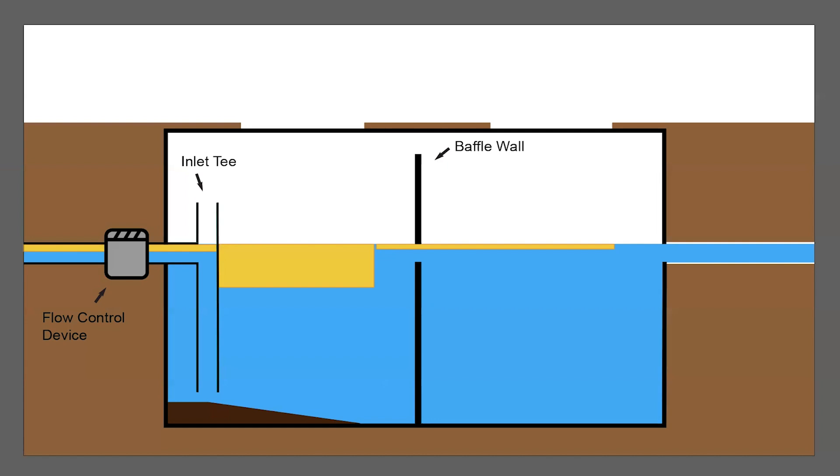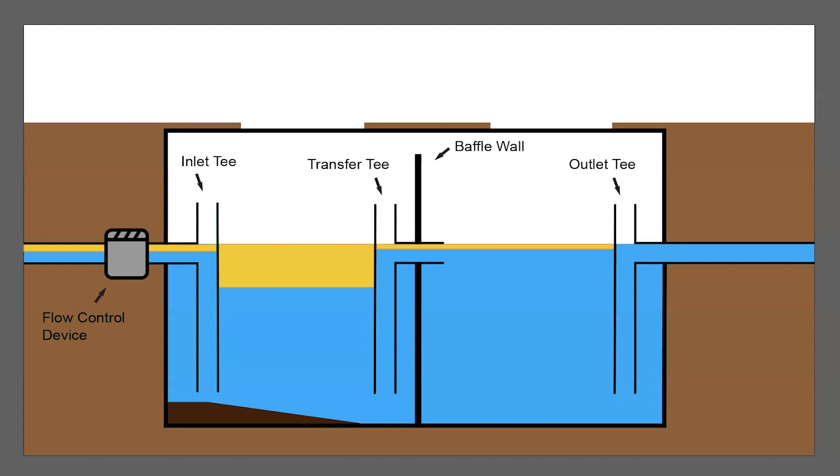The water will then pass through the baffle wall, or through a transfer tee, to the second chamber where further separation occurs. Finally, the water will pass through an outlet tee, which is positioned to allow water separated from the FOG to leave the device at a lower level than the collected FOG. The outlet device should be designed with an opening that you can see into to determine the condition of the wastewater before it is discharged into the collection system. Water leaving a grease trap should be free of FOG, other solids, and an observable oil sheen.